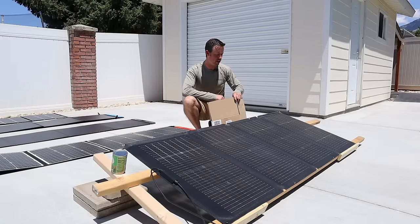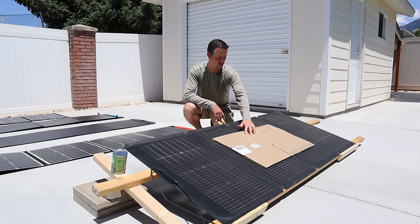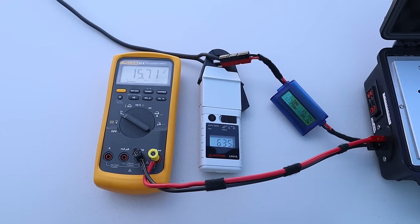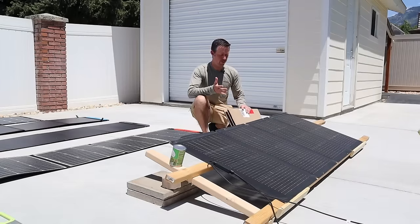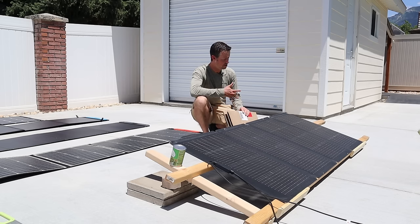Now that we've tested the peak power on the EcoFlow 220-watt panel, let's do some partial shading testing. I put the cardboard on there. Like the other panels we've tested, this one is also wired in parallel. We're getting 15.7 volts, 6.35 amps, and 99 watts. Fairly good results when testing with partial shading. This is also the most power we've seen out of all the panels tested so far. Let's see if we can get more watts than this one with the next panel.